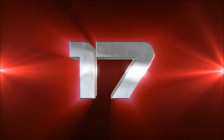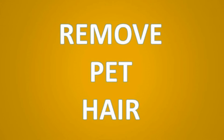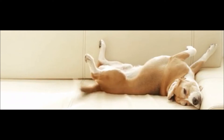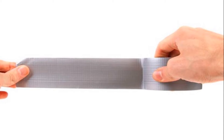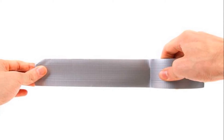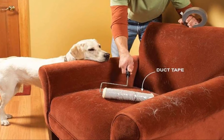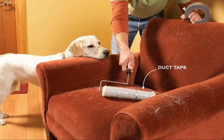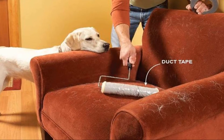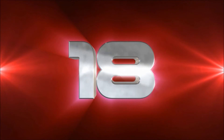Number seventeen: remove pet hair. Forget about expensive pet hair removal rollers, combs, and vacuums — duct tape does the job just as well. Press the sticky side against the upholstery on your sofas, chairs, and car seats; when you pull it off, you'll pull the pet hair with it. To make the job faster, wrap the tape on a paint roller, sticky side out, and roll it over the upholstery.